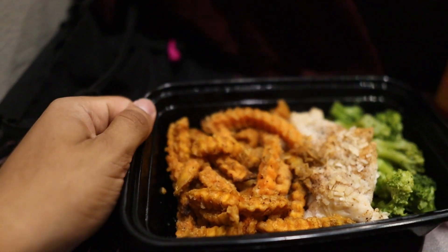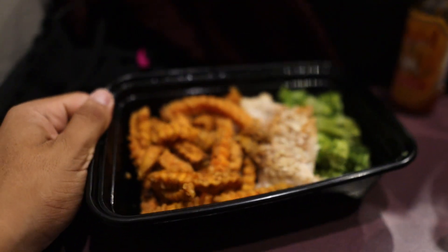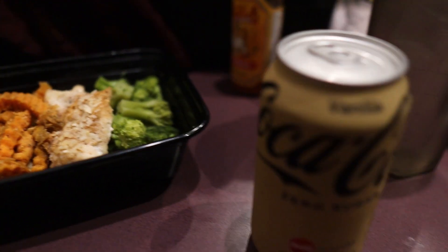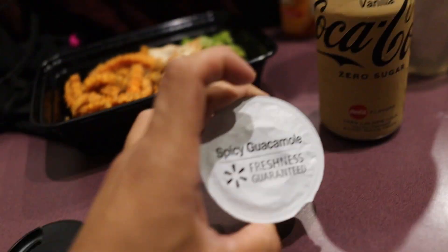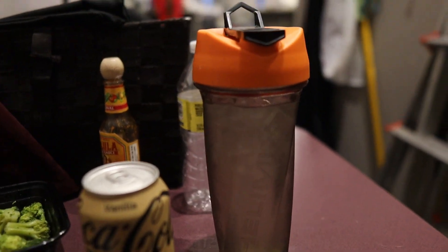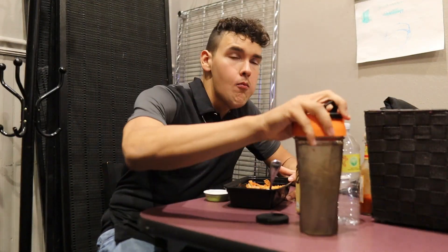Just got to work, going to sip on one of these 3D Frost energy drinks for some caffeine. Dinner is going to be 180 grams of sweet potato fries with eight ounces of cooked chicken breast, 100 grams of broccoli florets, one spicy guacamole cup, a Coke Zero Vanilla, and of course a Helo mix full of water — gotta stay hydrated.